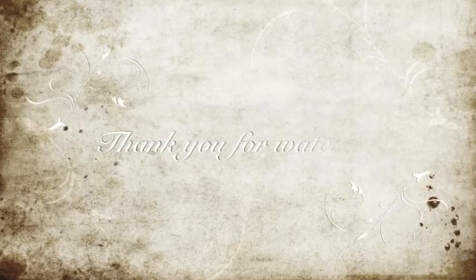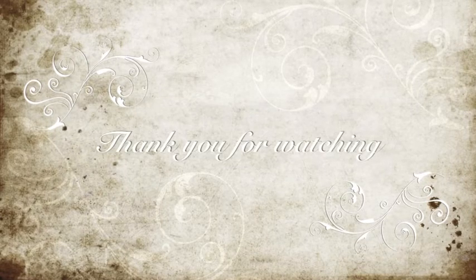Thank you so much for watching and I hope you'll wear your high-waisted jean shorts for the summertime. Please subscribe to my channel.